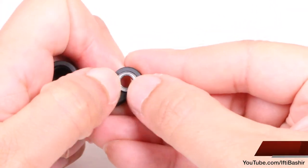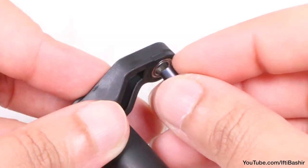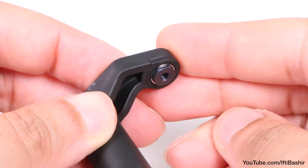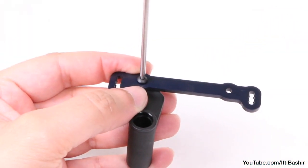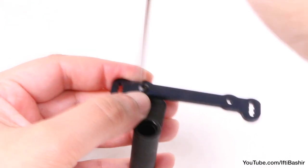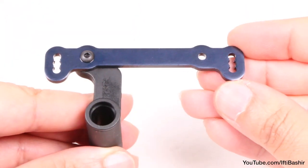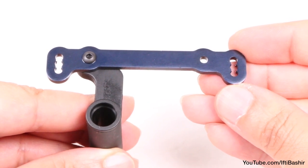Start with the first bell crank and insert a bearing into the top and bottom of the arm, before inserting a bushing and then securing the metal plate to the bell crank with a 10 millimeter button head screw. Remember to add a little thread lock here too. Also notice how the plate is facing backwards, which you'll need to copy if keeping a stock setup.